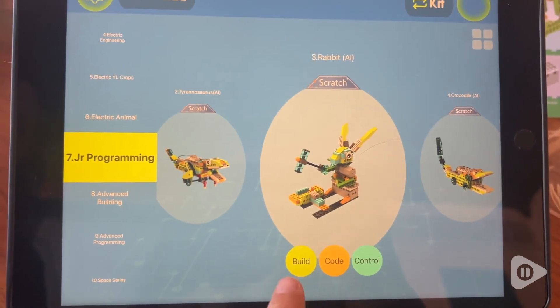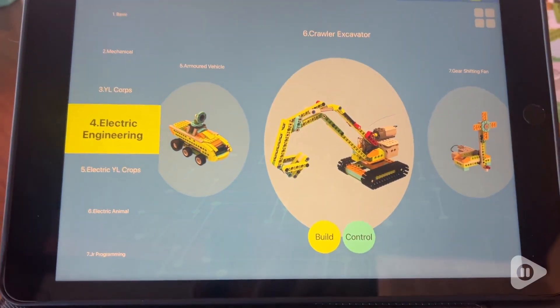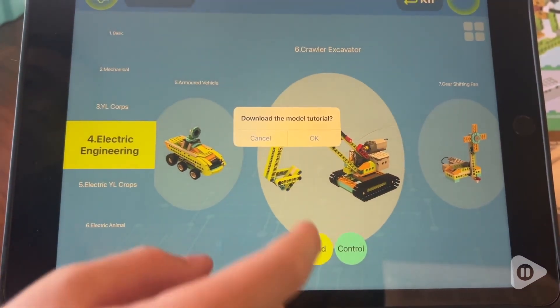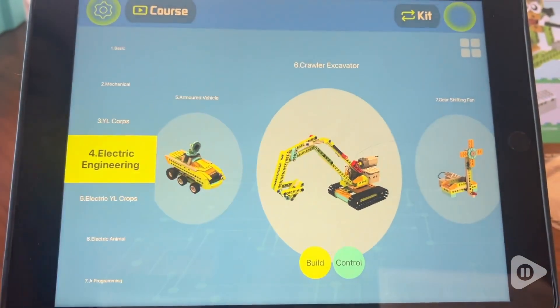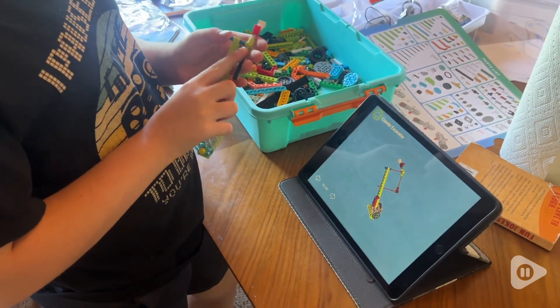My son absolutely loved being able to use the 3D instructions. What I loved as a mom is that this is such an educational experience for your child, but they have so much fun doing it they don't really realize that they're learning.